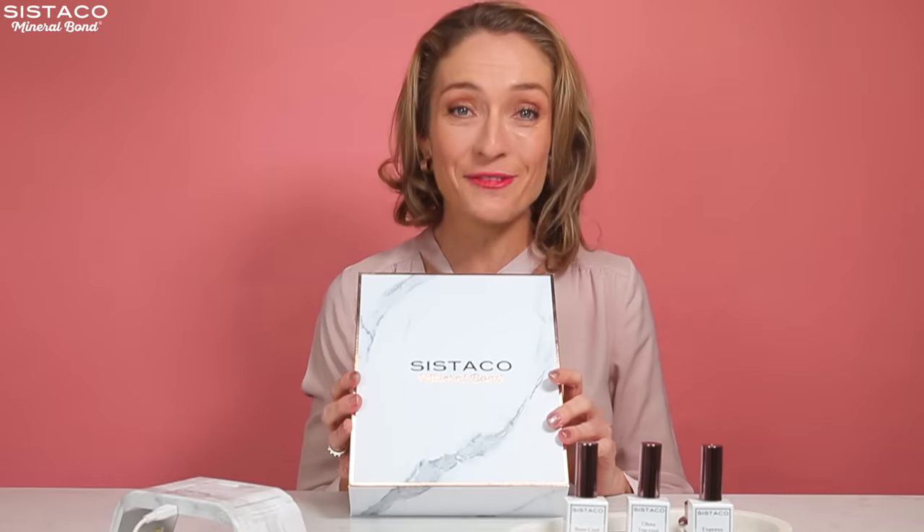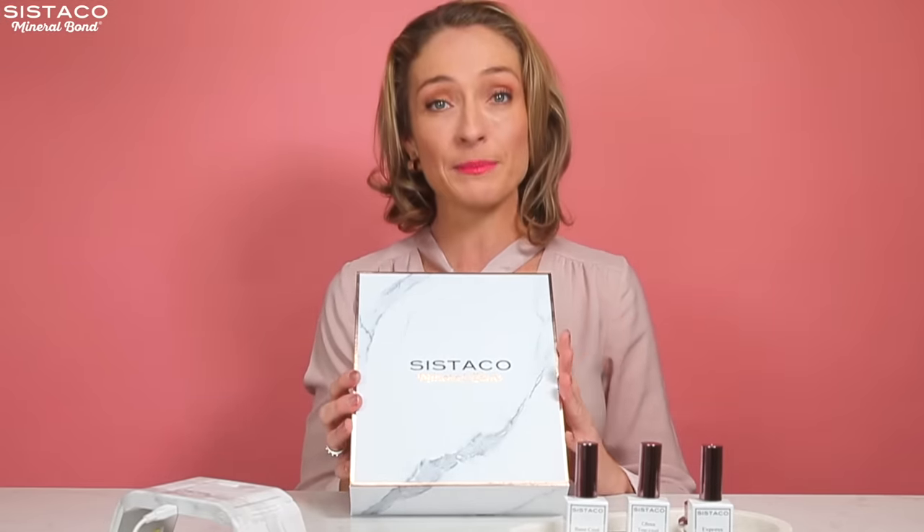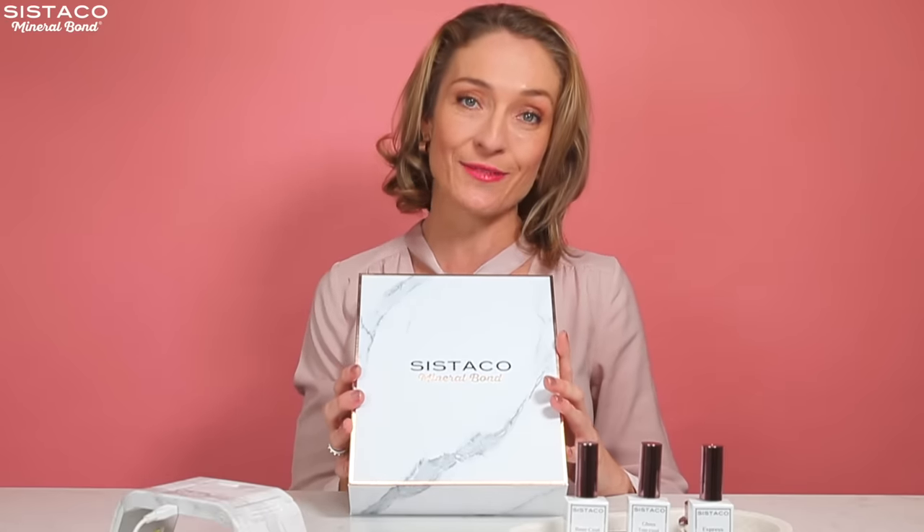Hi, my name is Siobhan. I would love to show you Sister Co's new at-home nail system. I'm a busy mum of two, so I love this because it's convenient and it's a huge time saver.